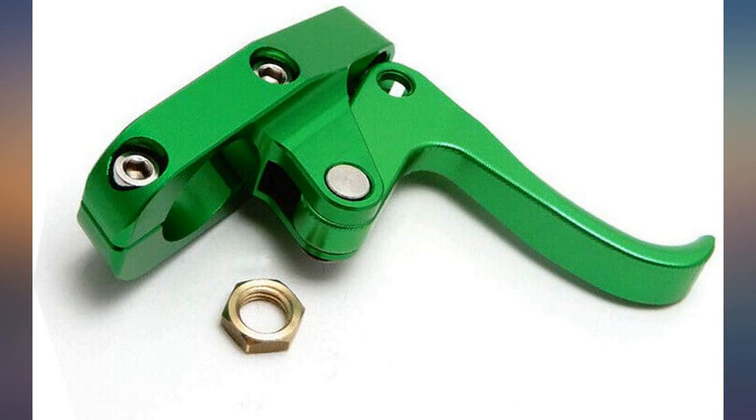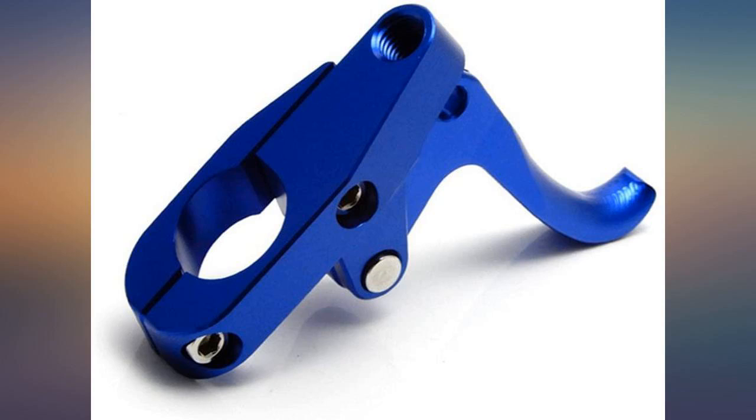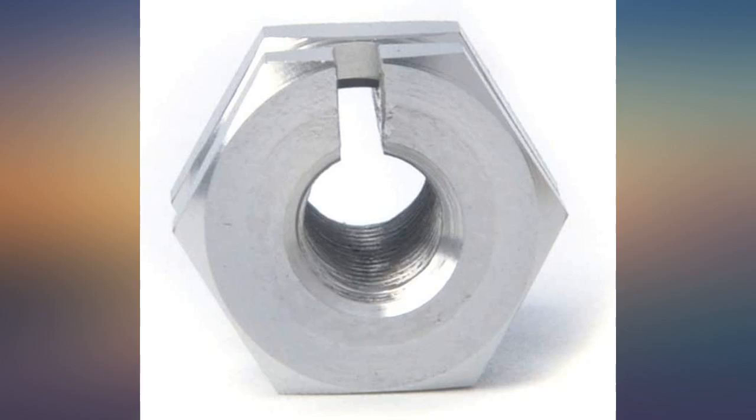It was exactly what I was looking for, and the color from purchasing online to seeing it in person is exceptional. The finger throttle actually looks like what you would expect. Solid finger throttle.